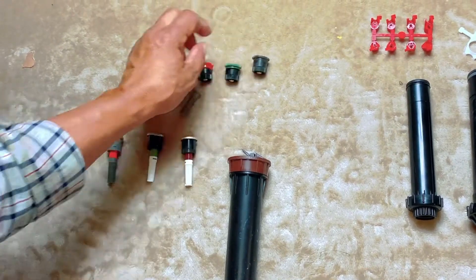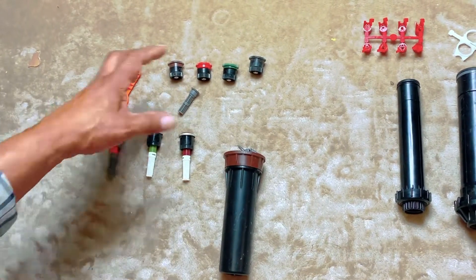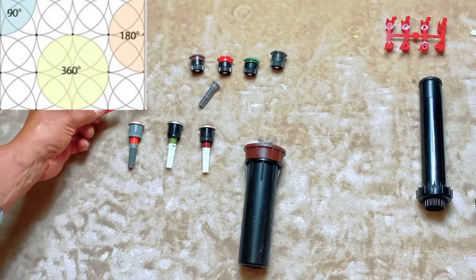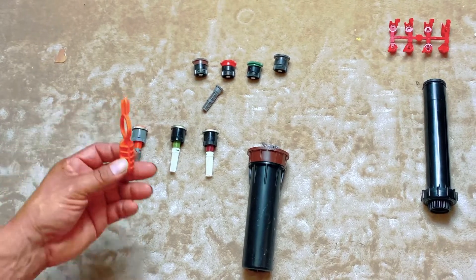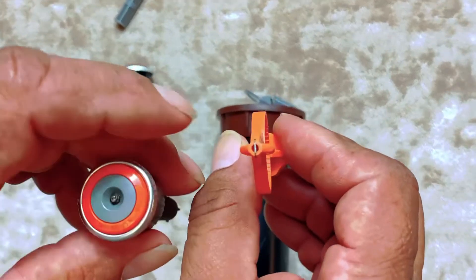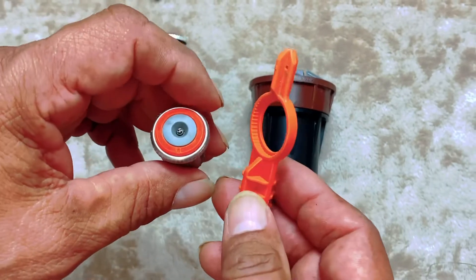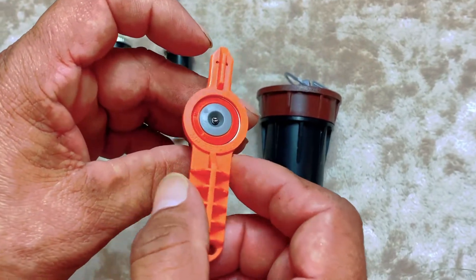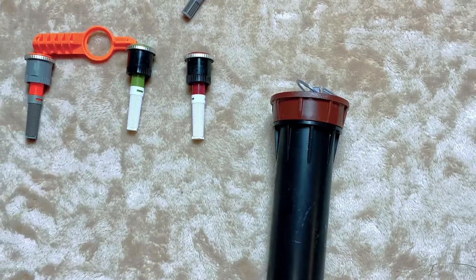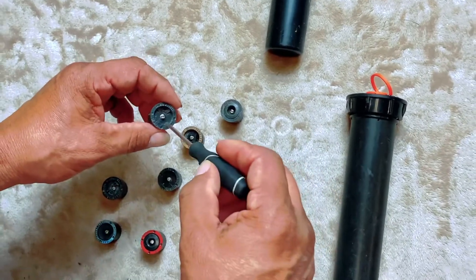You also have Hunter adjustable nozzles — these are adjustable and come in different distances: 8-foot, 10-foot, 12-foot, and 15-foot, and they go from zero to 360 degrees. To adjust the MPS, there's a small tool almost like a little screwdriver. This adjusts the distance, and the other adjustment controls the radius.